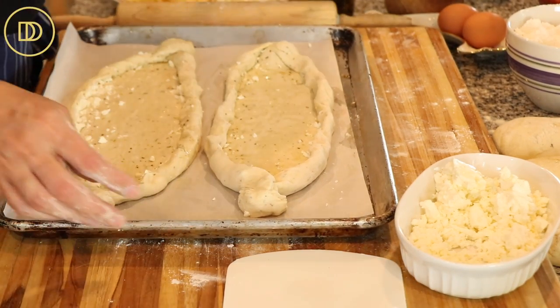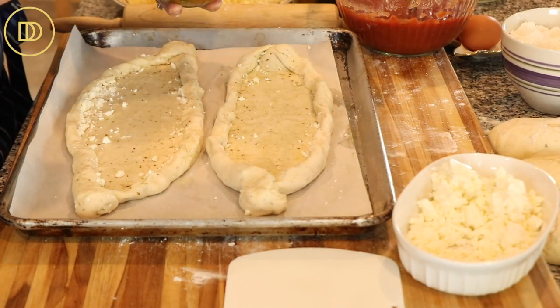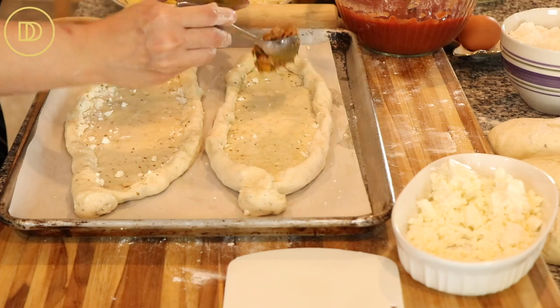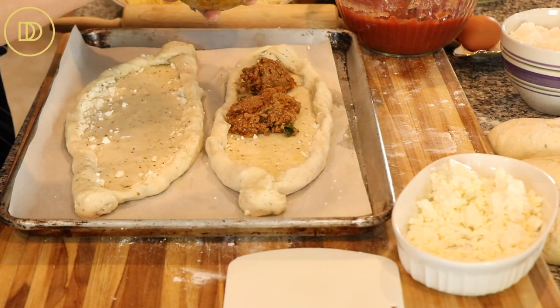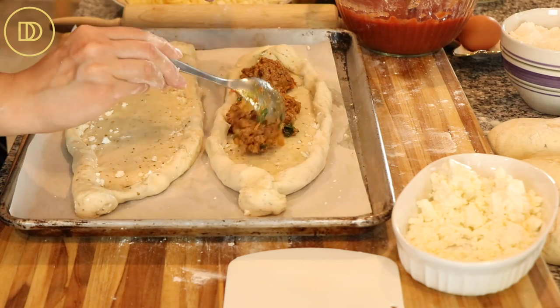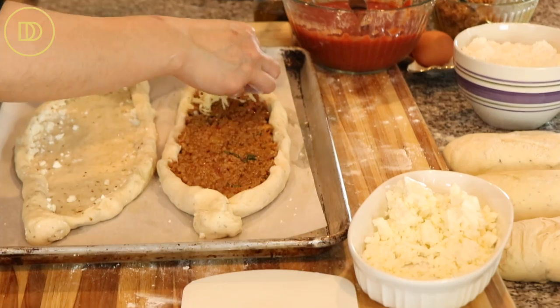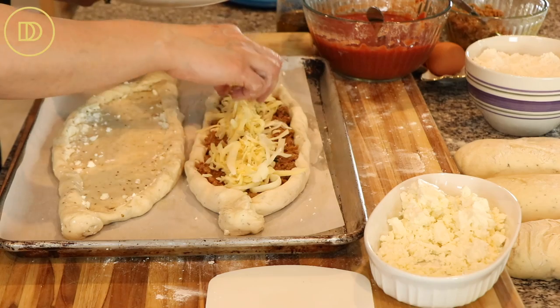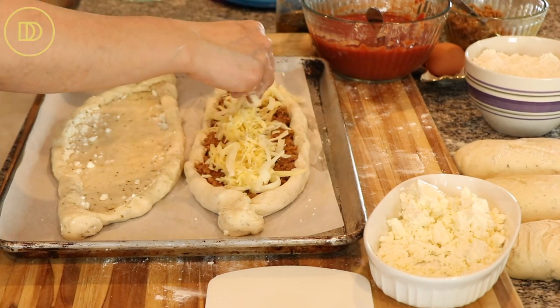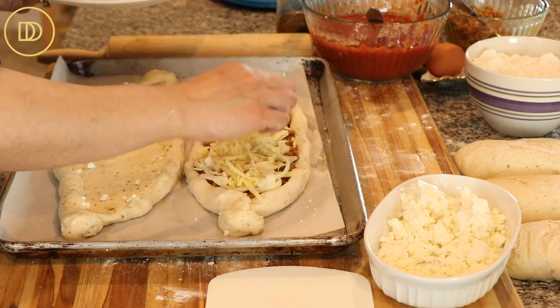The sky's the limit when it comes to fillings. Starting with the meat filling: put about three tablespoons of meat sauce on the bottom — use your judgment for the amount. Then I'm topping this with some gouda and mozzarella. I love the tanginess of the gouda and the creaminess of the mozzarella, so I'm using these two together.